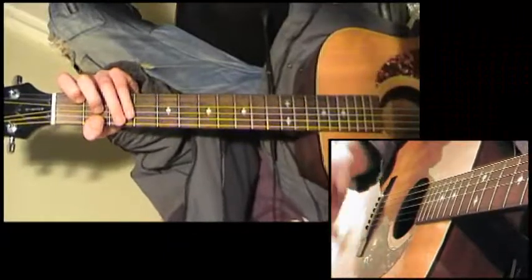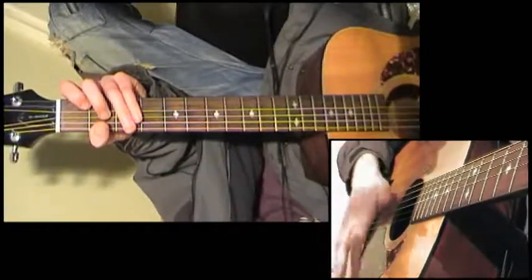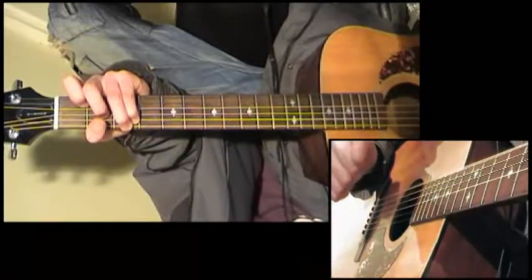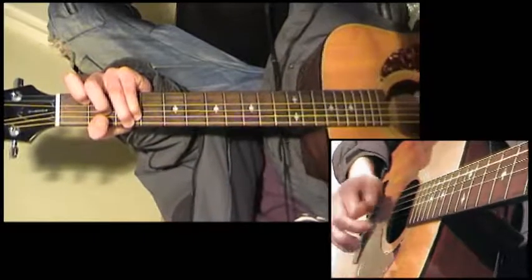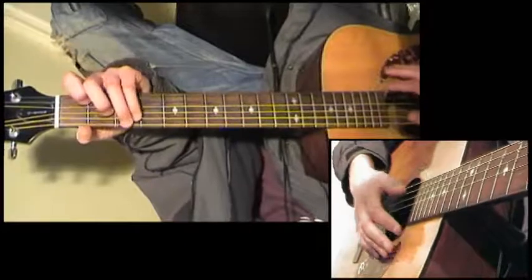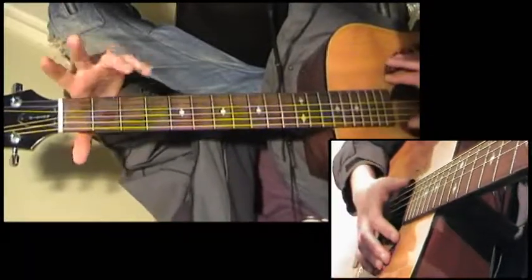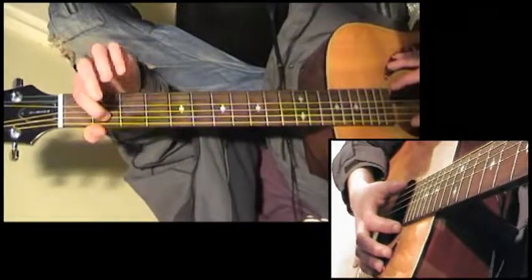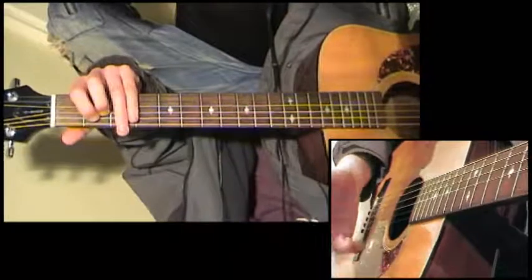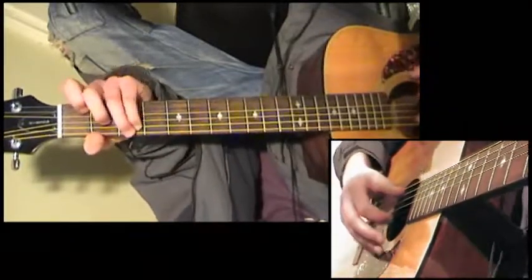Throughout all the verses it's that picking style: pluck, down, bass, down, pluck, down, bass, down. So we've got pluck, down, bass with a thumb, down, pluck, down, bass with a thumb, down — and so on. That is continued throughout the song. Looking at the chords, we're basically going from C to an E minor, which is open E, open E, first finger on the second fret of the A string, second finger on the second fret of the D string, and G, B, and E open. We're doing exactly the same picking pattern: pluck, strum, bass, strum.